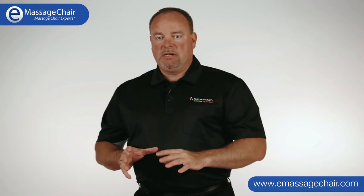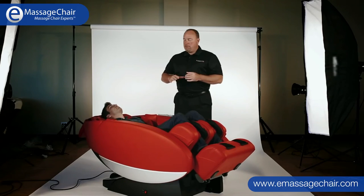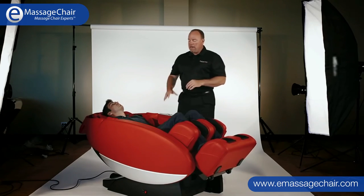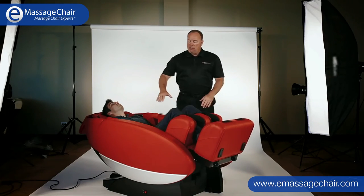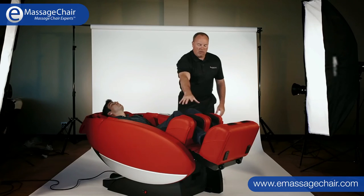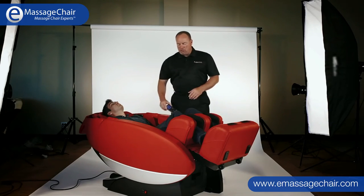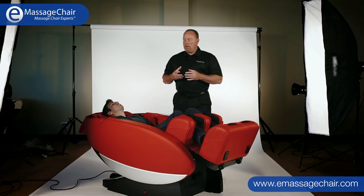Our air cloud system uses padded air pods strategically located throughout the whole body — in the shoulder area, mid back, the seat and hip area, and the arms, where three air pods sequentially move through. All of this is controllable via the remote, whether through manual controls or preset programs. You can change intensities, strengths, body position, recline, incline, and leg length as you go. Our air cloud system is vastly improved over other systems.